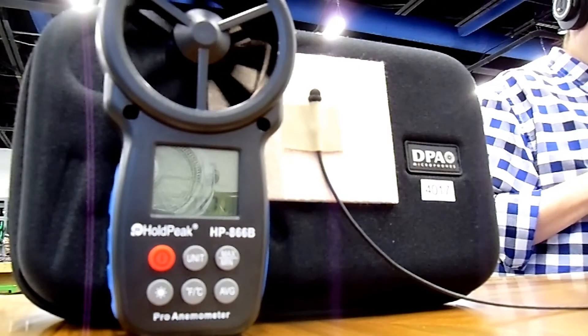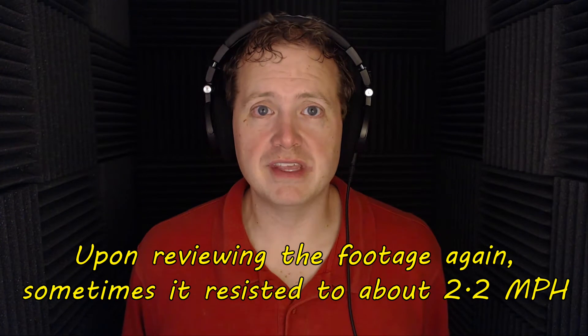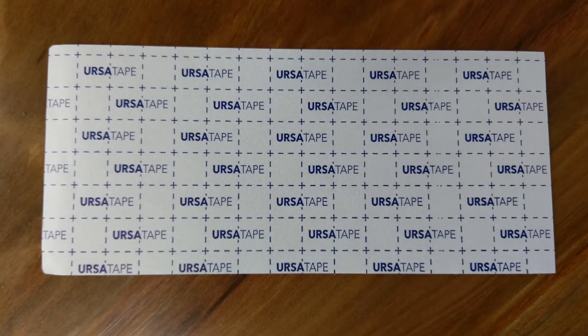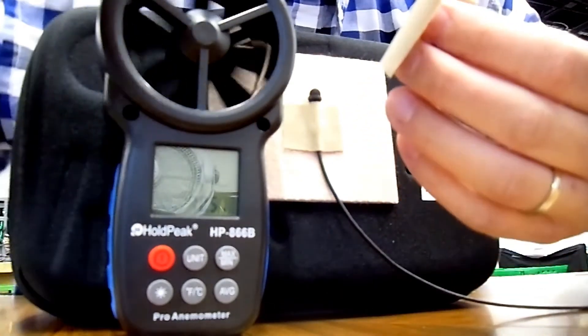First up is the small windscreen specifically made for the COS-11. When we blow wind on it, it starts popping at 1.3 miles per hour — the same as without a windscreen at all. It's probably more effective under a shirt due to that air pocket, but as a bare open-air test it doesn't seem effective. We also tried the URSA strap moleskin placed over the metal windscreen; it did muffle the sound, and only increased wind protection by about a fifth of a mile per hour. In my opinion that's not worth the sonic loss.